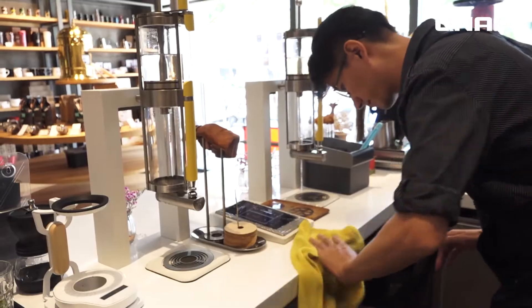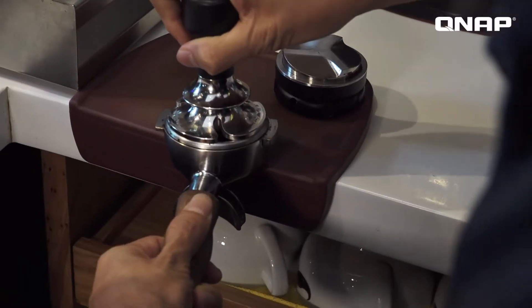Hello everyone, welcome to QNAP Live Broadcast. I'm Sam, your host for the video today. And today we're going to introduce a solution which is called a Wireless Bandwidth Boost solution.